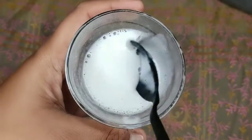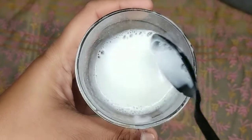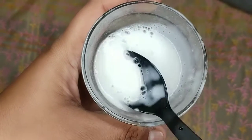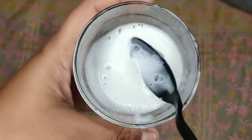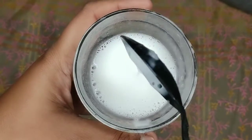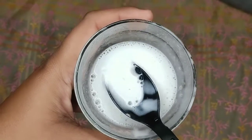The shampoo mixture is ready and good for 2 to 3 days for best results. If you use it just one time, you can also use normal shampoo alongside it, and you can change up the ingredients as needed.